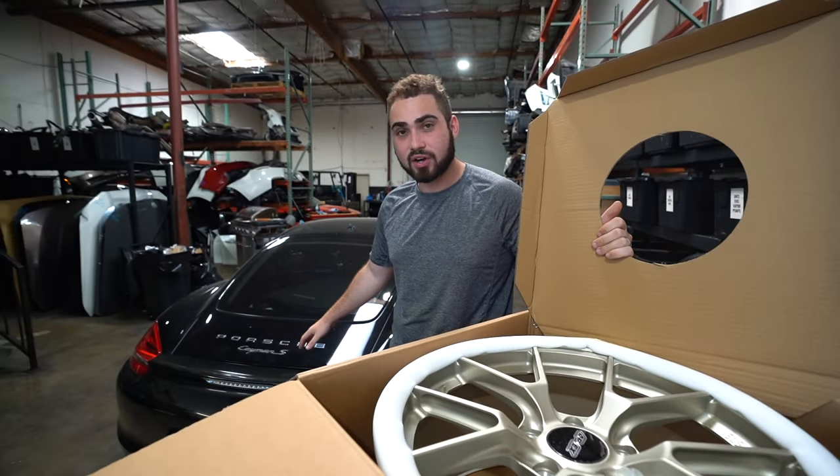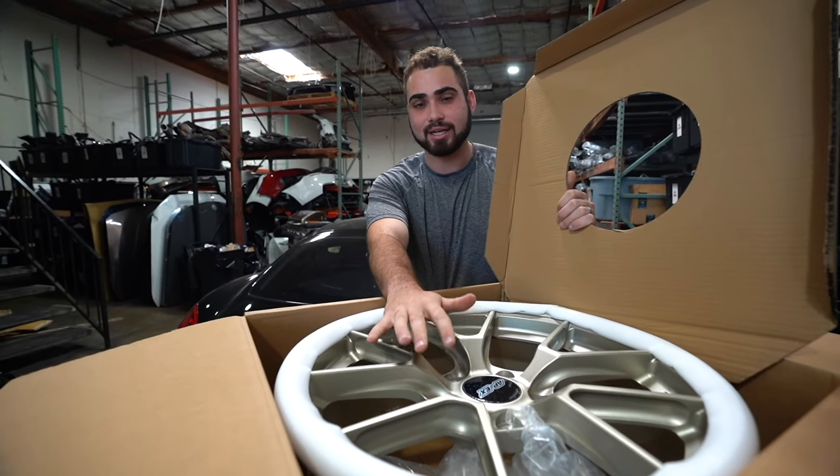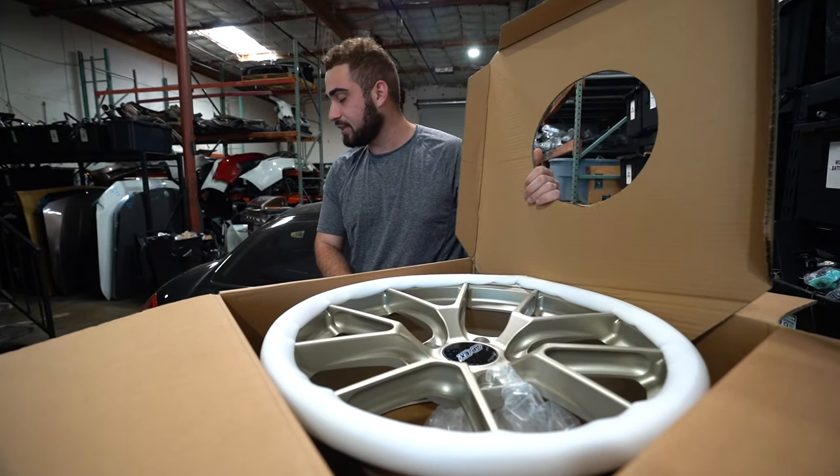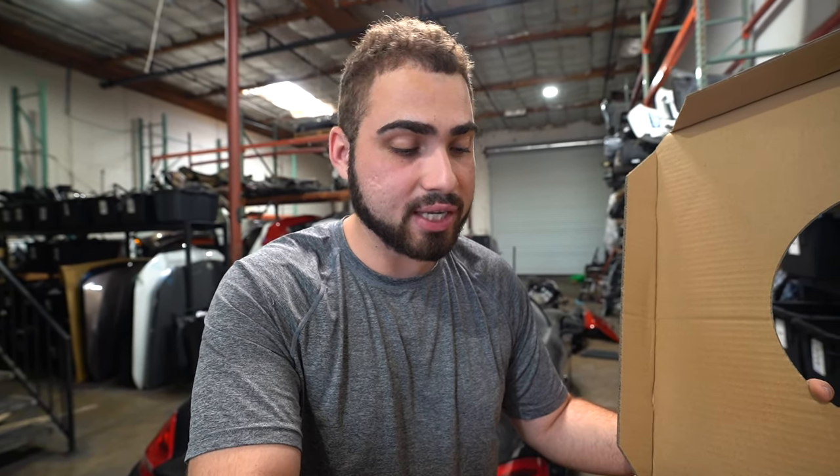I actually got some custom decals for this car that are in the exact same color as these wheels. I put them side by side and they're exactly the same color. The theme for the exterior is super, super sick. And actually the center caps — I went ahead and placed an order for some red ones because my calipers are red, and I think it's going to be a nice touch.